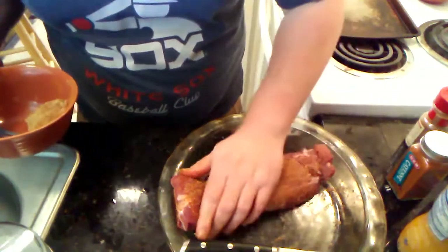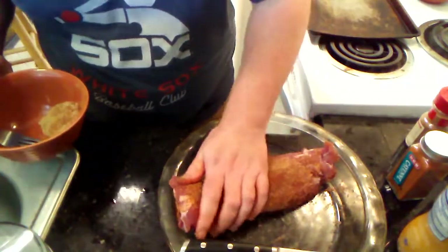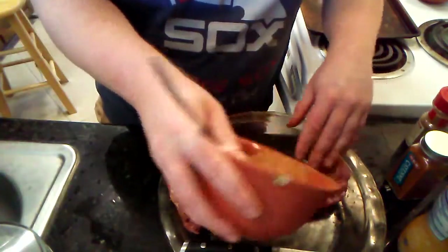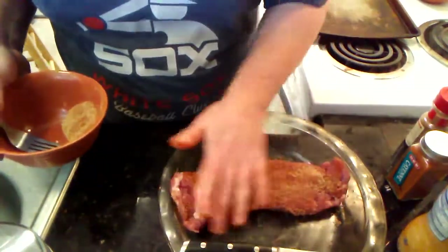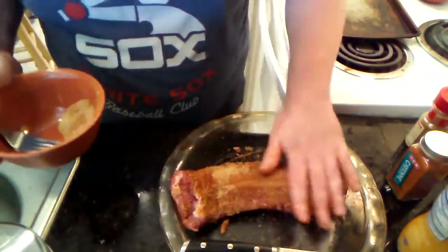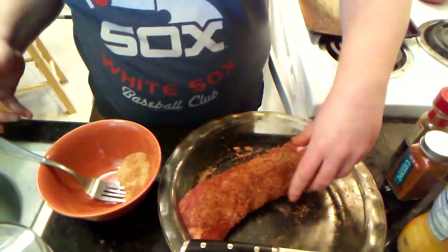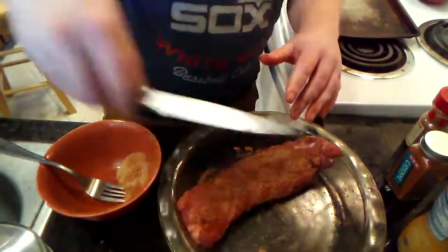Loud spices are things like cumin and cinnamon. I was thinking of putting some cumin in this, but we already have the cinnamon, and I'm going to be using cayenne and garlic — which would make it very much an Indian-leaning dish — but then I'm also adding fruit and sugars, and I thought that would be a disservice. So this guy right here is about good to go — sufficiently rubbed.